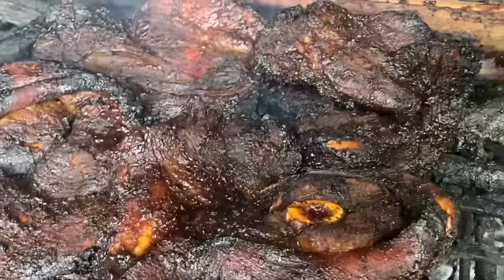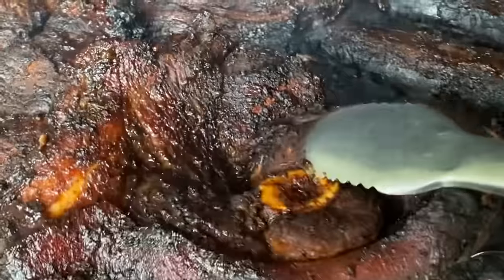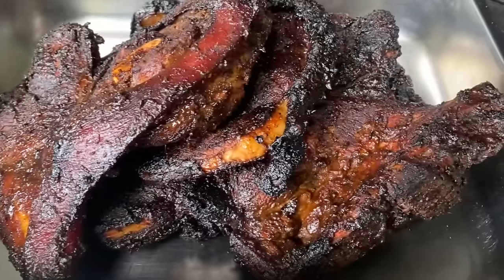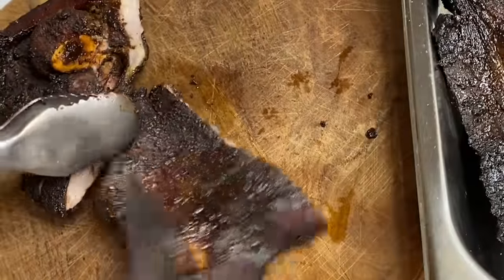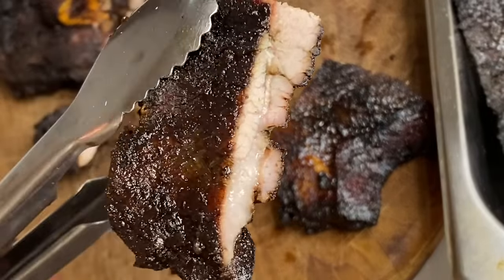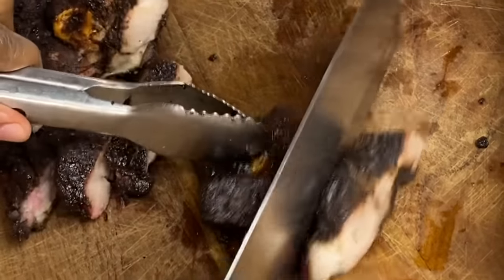Two and a half hours later and these are ready! Oh my goodness, the smell alone would have you mesmerized — these are looking really, really delicious. Tell me this was not worth the wait. Even though it looks a little bit brown on the outside, it's juicy and so moist. I am drooling, no lie. This is really tender — oh my goodness, I don't even have words.